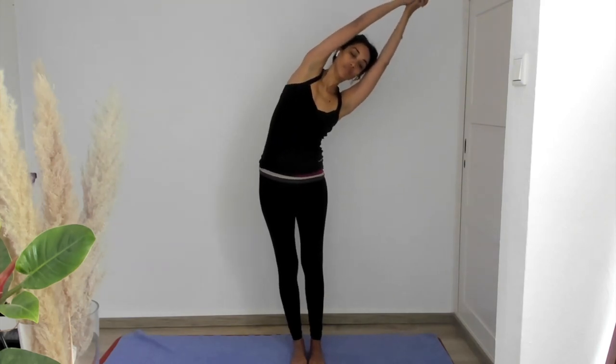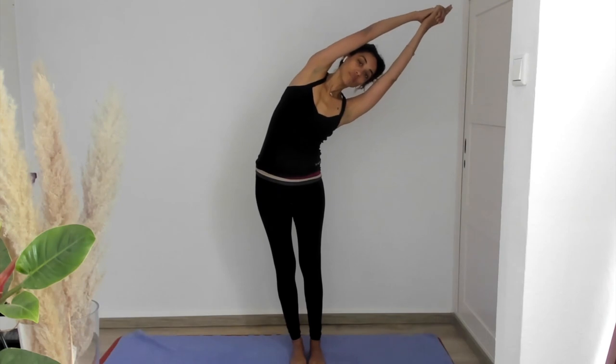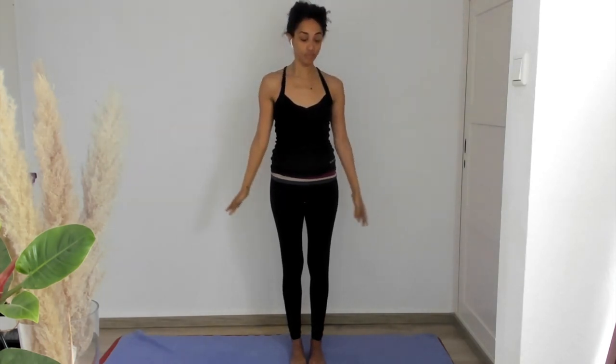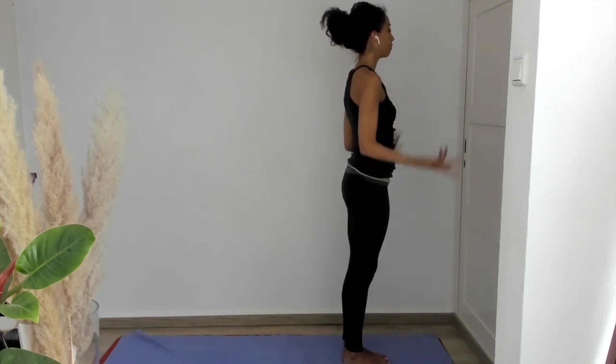Now let's exhale and let the body side bend to the left. Reaching on the inhale, relaxing through the exhale. Reaching on the inhale, anchoring through those two feet, giving yourself a strong base so that you can lean farther. Inhale, come back to center. And now exhale your arms to either side and move to the front of your mat — which side doesn't matter.